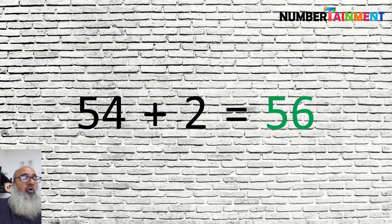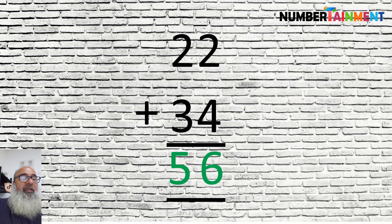Now, of course, it doesn't matter whether we do these left to right or right to left. In other words, it doesn't matter if we do the 10's digits first and then the units, or the other way around.